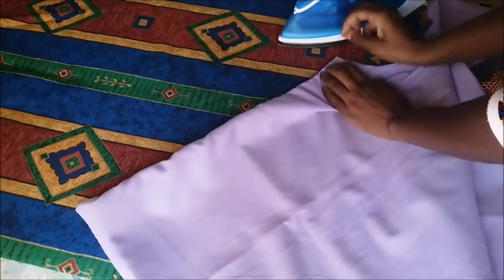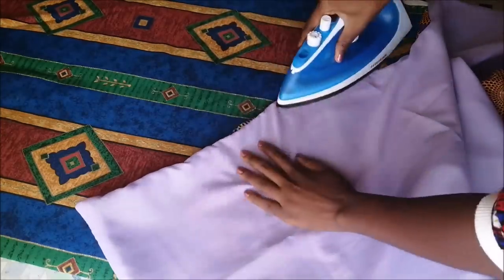Then I just went on to press the edges using an iron to make sure everything is nice and flat.